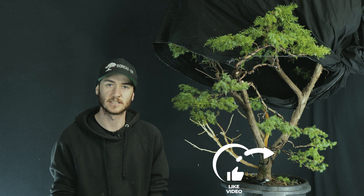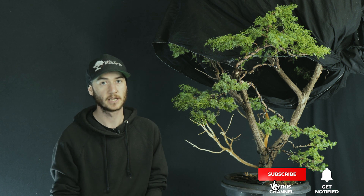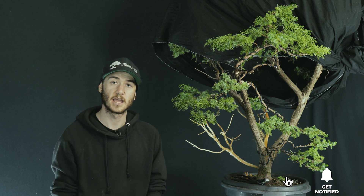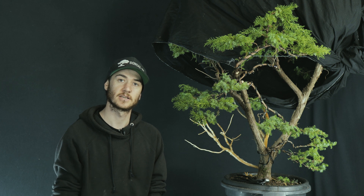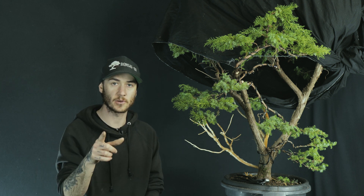What's up guys, I'm Josh, and today we're going to be going through the five tools that I use most commonly to work on a tree like this, and why I use the brand of tools that I do. Stick around if you want to see some footage of me working on this tree and learn about the tools that I personally use.